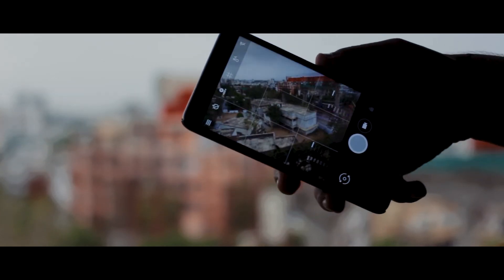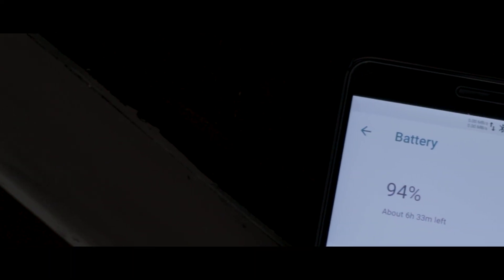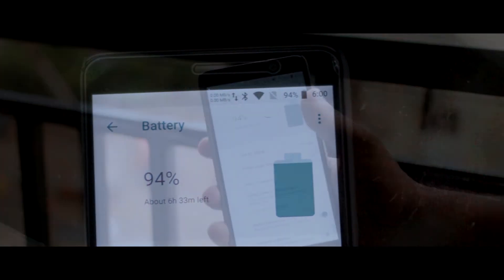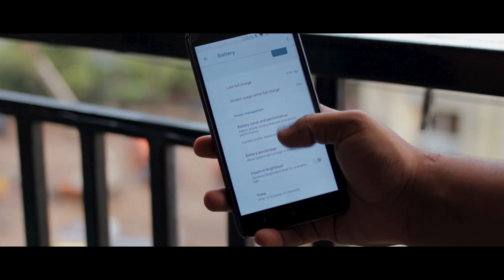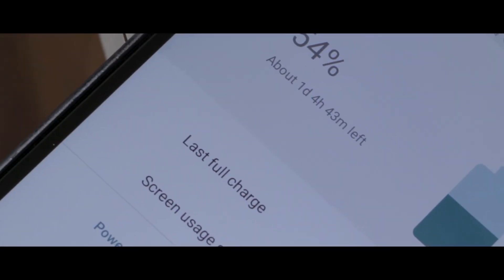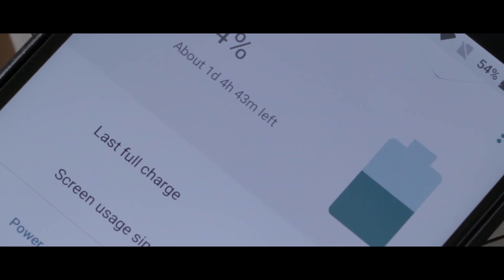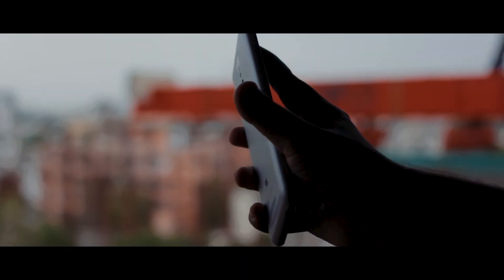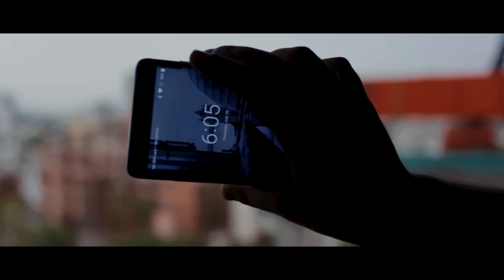Now let's talk about some caveats that I found in this unofficial build. The number one being the average battery life. The battery life is really good, but the standby time on this ROM is pretty average. I usually get a standby time of around 1 to 2 days with normal use, and around 1 day or more with heavy usage. Which is not bad by any means, but considering the 4000mAh battery that the Redmi Note 3 packs inside, it kind of feels on the lower side of the spectrum.